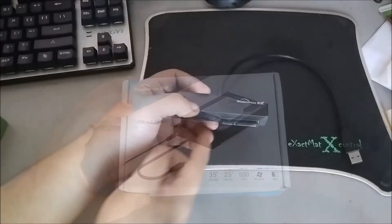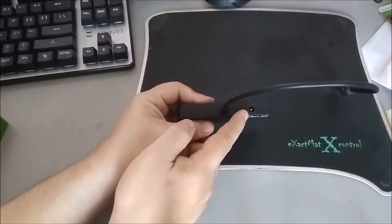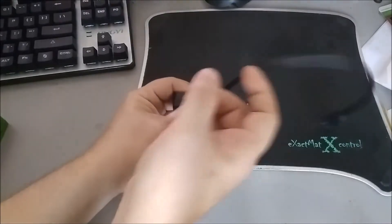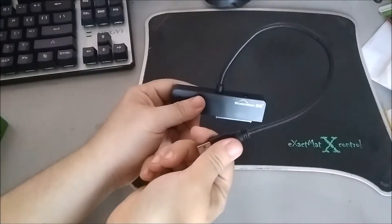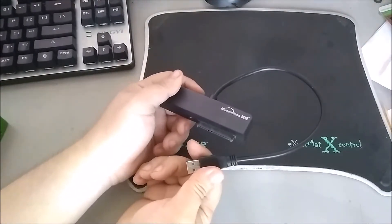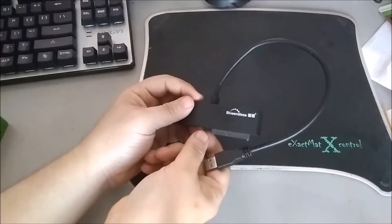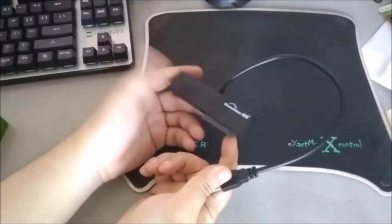So here's the converter itself. As you can see, there's an AC power input and a very short USB cable. You don't really need a long USB cable since you'll be attaching it either to your laptop — which means the drive will be next to you — or to the top of your case where the USB ports are and the drive will be sitting.